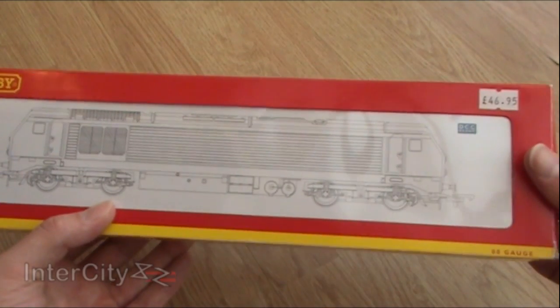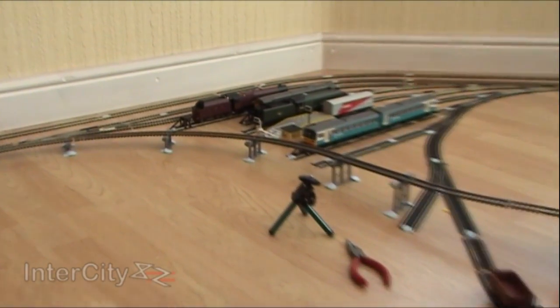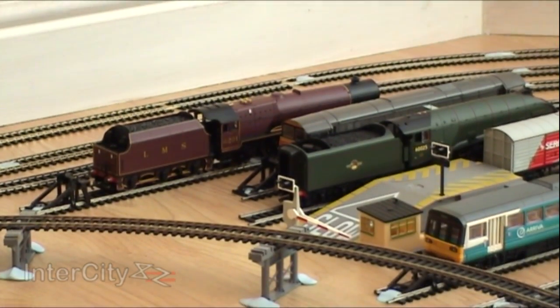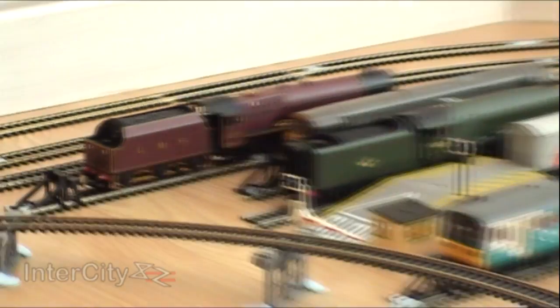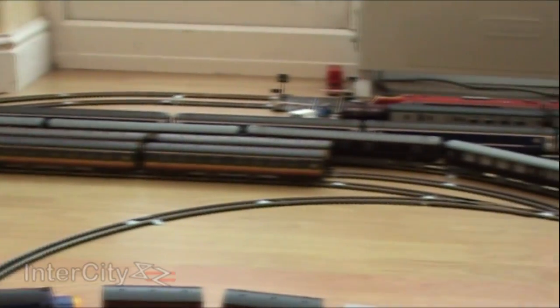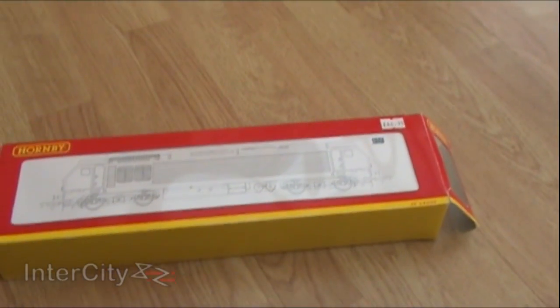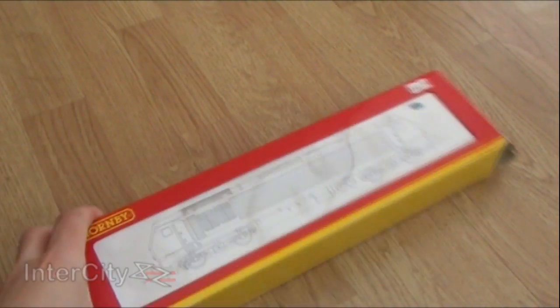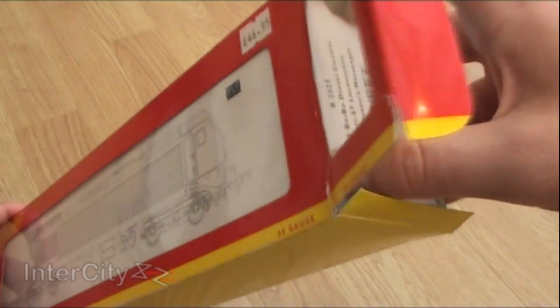As you know, I've already got the Royal Train. And Liz — if we zoom in — is just over there. Princess Royal class, and she's designed to pull the Royal Train, whose coaches are just over there. Well, now we've got another loco to pull the Royal Train — a modern one as well. So let's get her open and see what she's like.